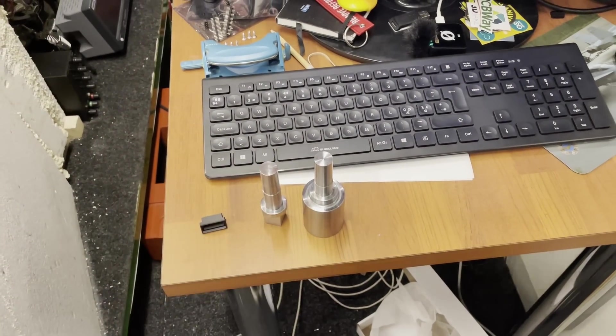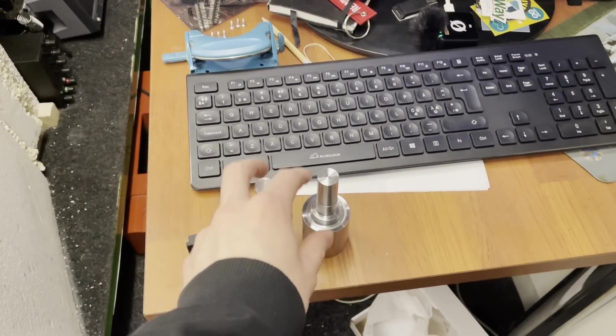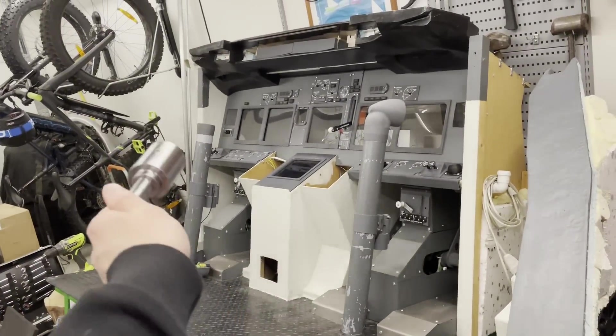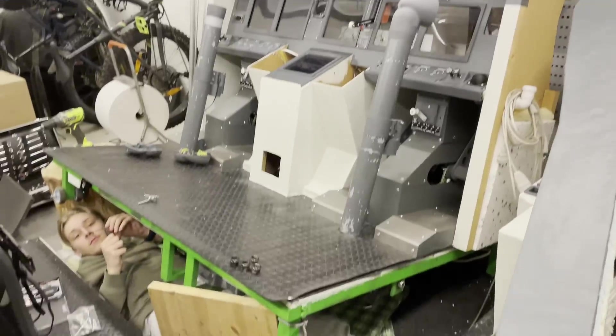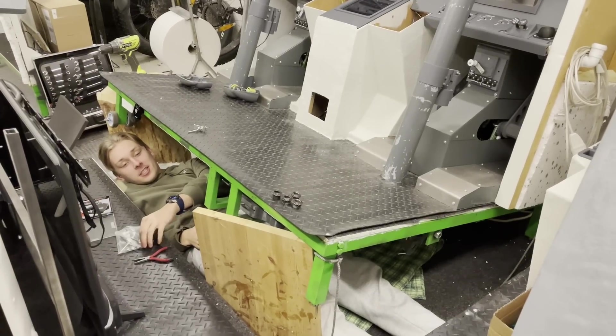All right, so we have the second pair of our yoke metal parts. The other one was done on the last episode and this one is on this episode. You can see what has happened — this is quite a weird, beautiful, and quite dangerous position.